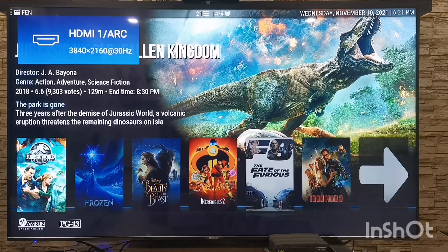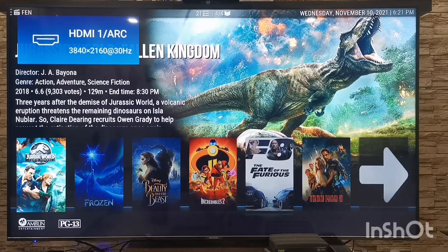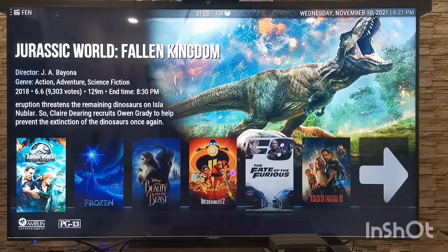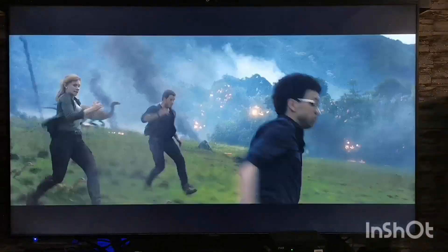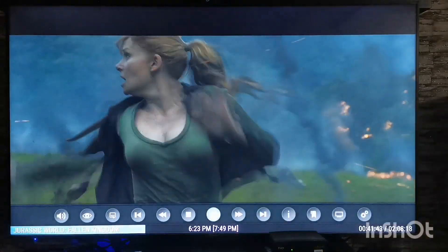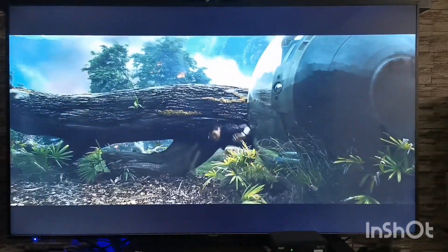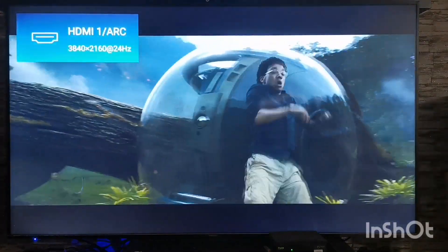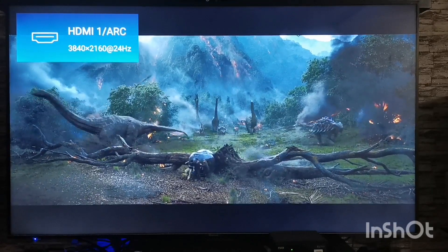For the UI here you can see it's at 4K 30Hz. I'm gonna play a movie and show you that it switches to 24 frames per second. You can see that now the movie is running at 24Hz.